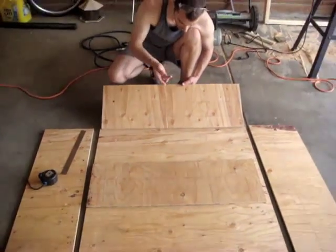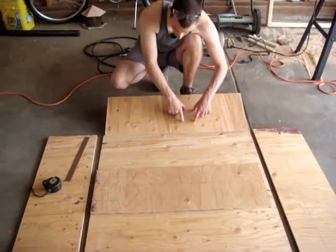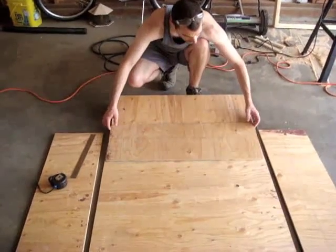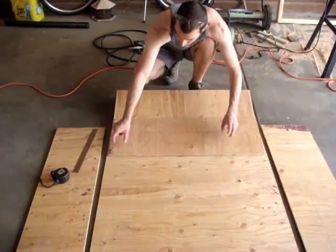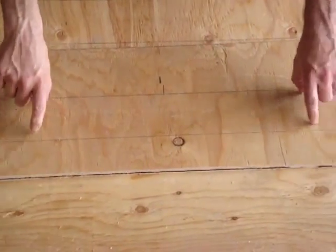We're going to cut this out, and we've got the bottom measured the exact same — three and three-quarter inches wide. We're going to cut this one out with the jigsaw as well.